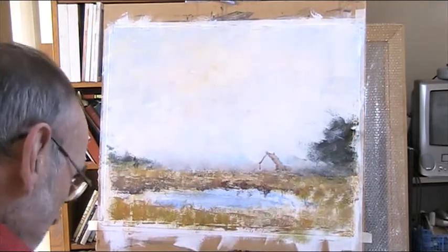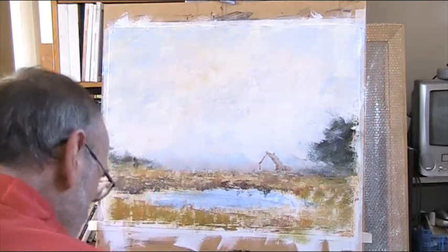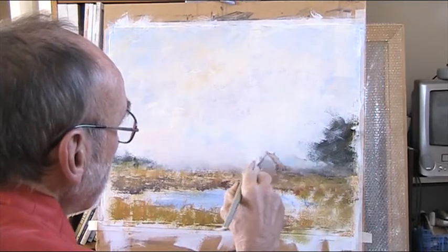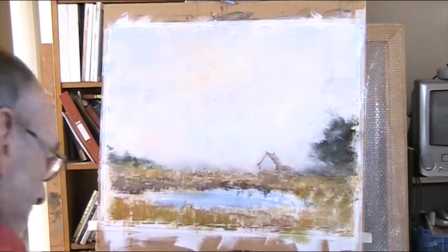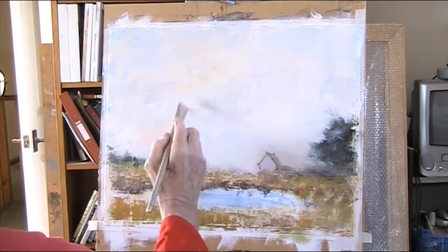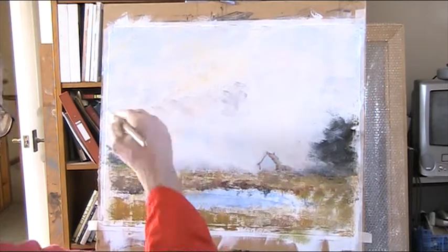And greens — I'm going to use greens here, mixed from black and lemon yellow, and modified with a bit of red. Let's get a bit of grey in there now. I'm going to use a light red and a bit of ultramarine, just to show a bit more blue.